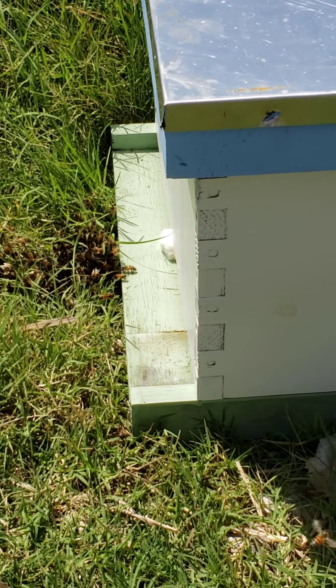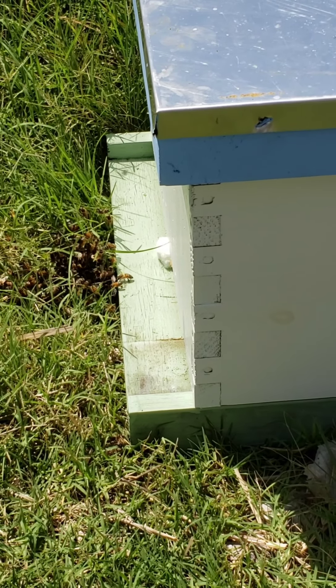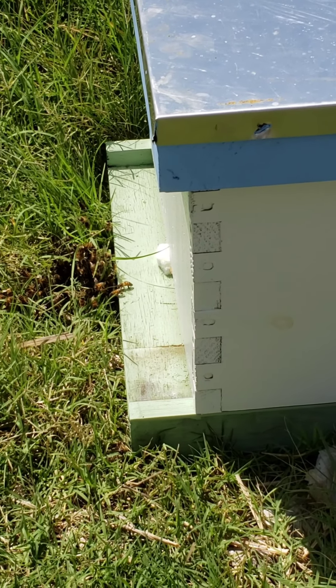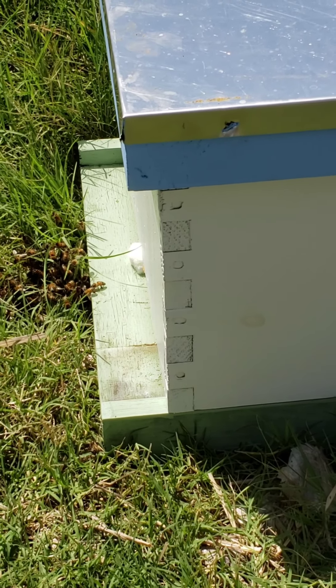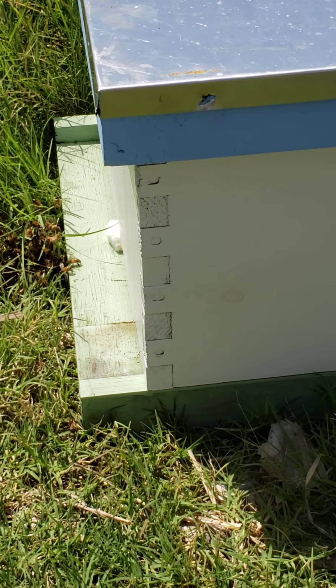It just flew in there. Will you guys go check it out? I'm hoping that will smell like honeycomb because it's all really framed. So I don't have readily available right this minute any frames that are drawn.